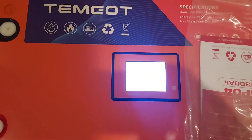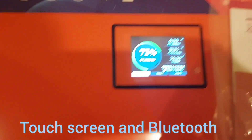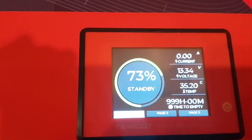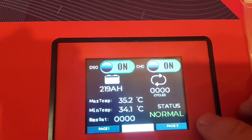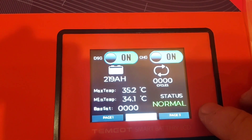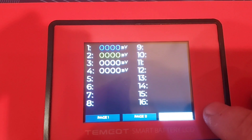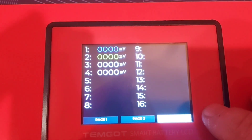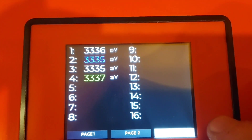It's got a touch screen — look at that. It shows 73 percent and you can toggle through the pages. I think it gives you the temperature, and even the individual voltage of each cell. All right, so that looks good.